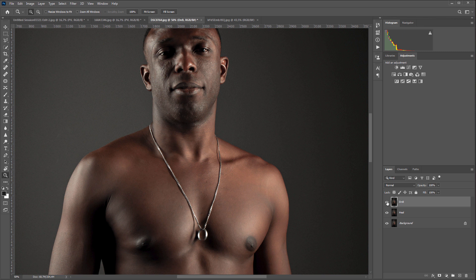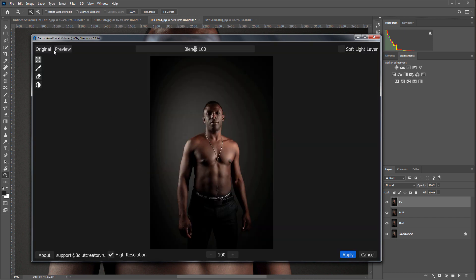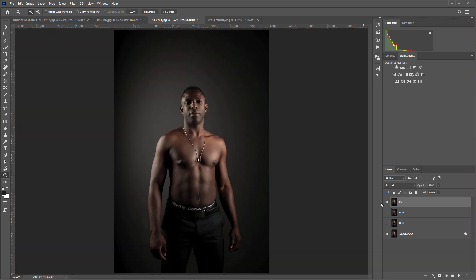Let's see before and after. It only remains to add more visual volume with Retouch For Me Portrait Volumes. Let's see how the plugin will cope with the muscles. I will increase the effect — it got better. I'll increase the effect a little more. Notice how the muscles begin to stand out. Here is the original photo, then Retouch For Me Heal edit, Retouch For Me Dodge and Burn edit, and Retouch For Me Portrait Volumes final touch. Here is the original, here is the final version.